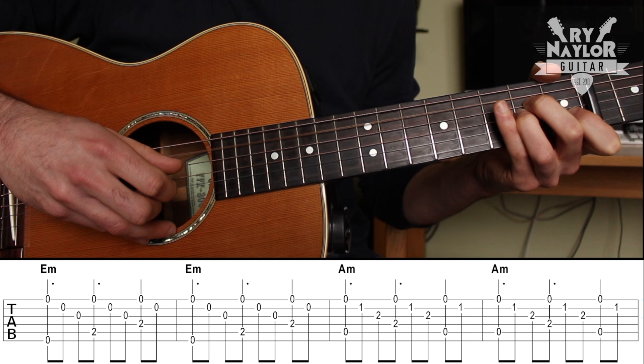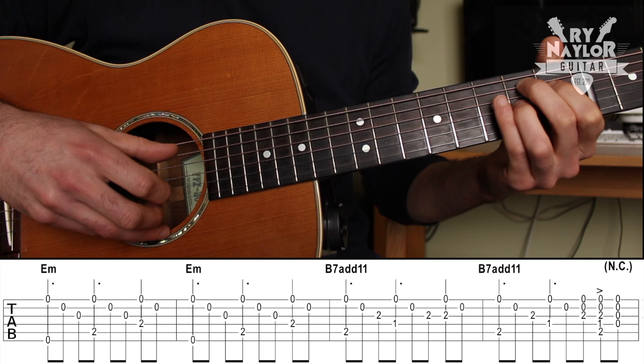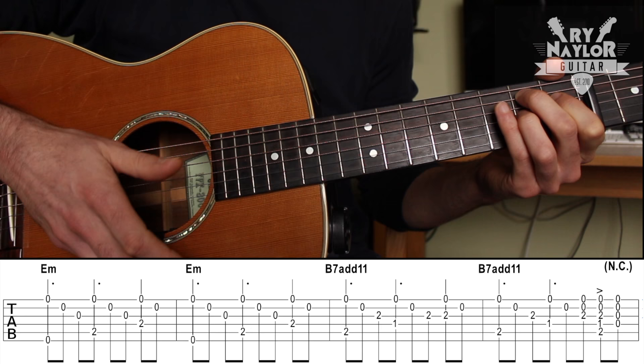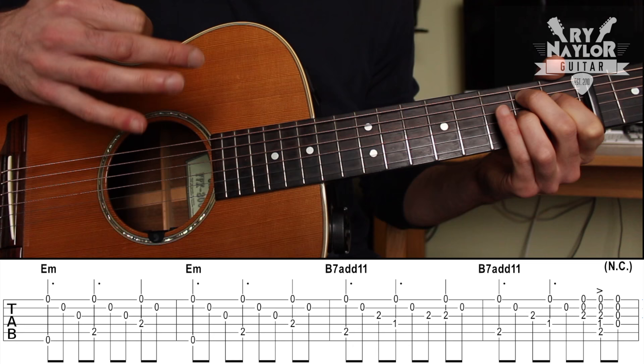Then E minor again. Then we have the B7 and the picking pattern is going to go with the thumb — it's going to be five, four, and three, going up to string number three. And on the second measure of the B7, there is a strum on the end — we kind of strum the chord in the intro. So put those two measures together: down, up — kind of use the index finger — down, up, and then back to the E minor.